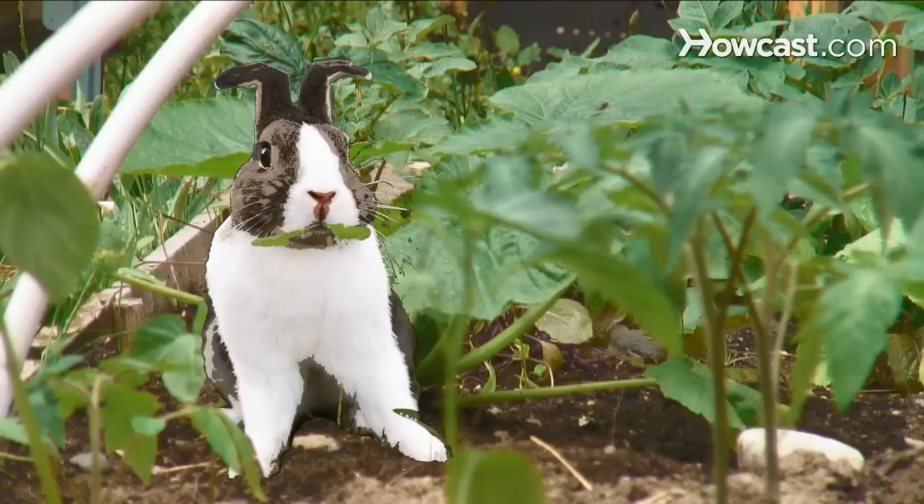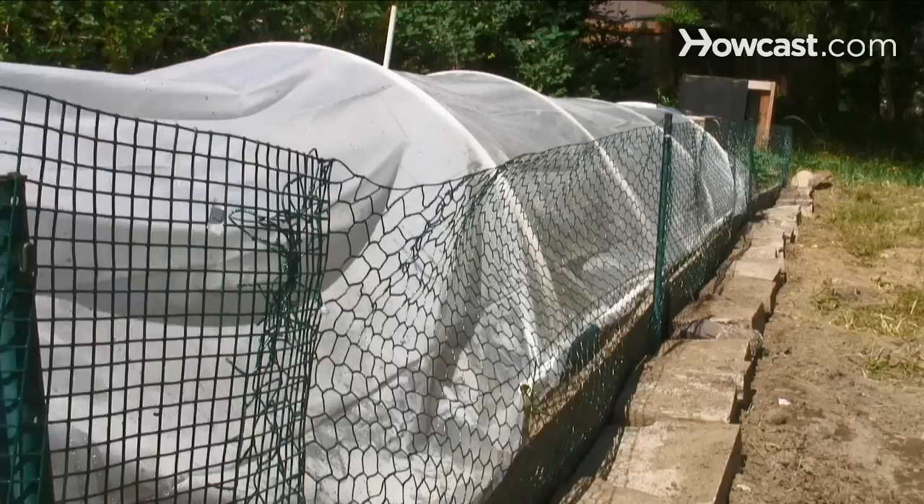How to Install a Rabbit-Proof Fence. If little Mr. Hippity-Hop has taken a liking to your plants, put a stop to that furry thief by building a fence.